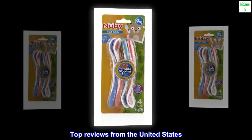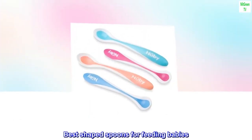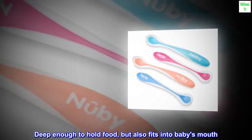Top reviews from the United States. Best-shaped spoons for feeding babies — easy to feed the baby. Deep enough to hold food, but also fits into baby's mouth.